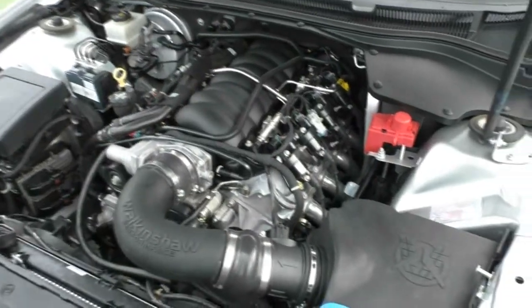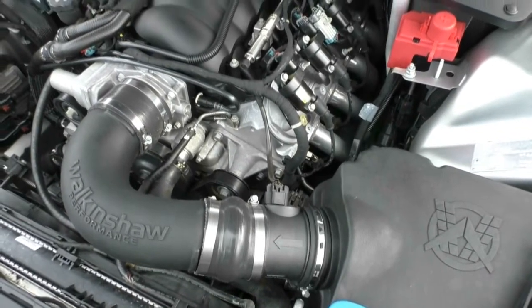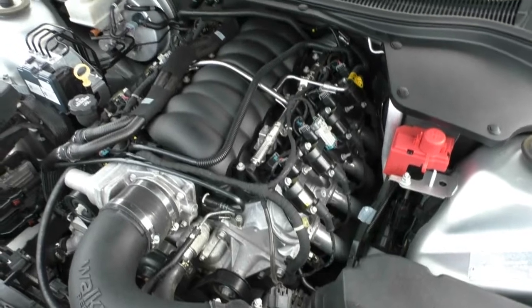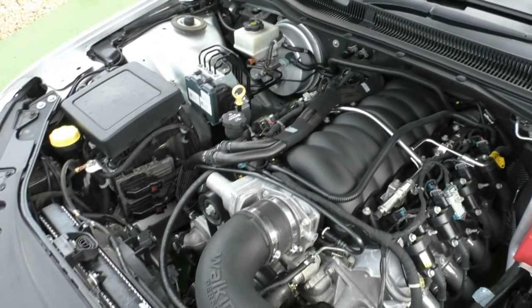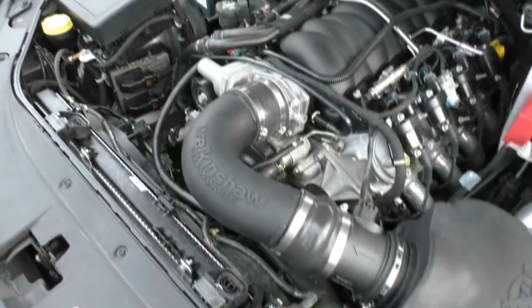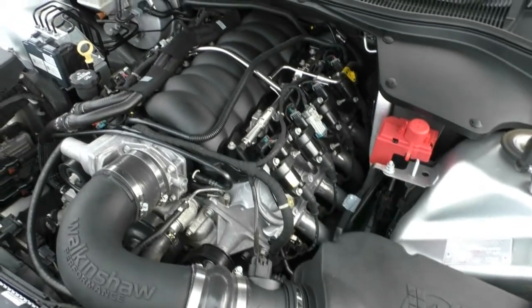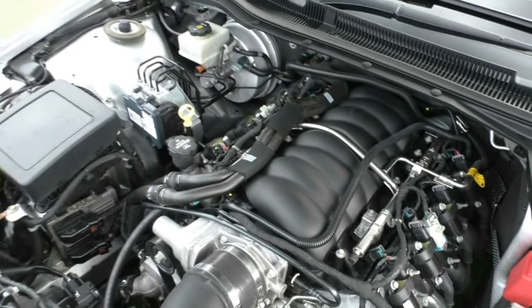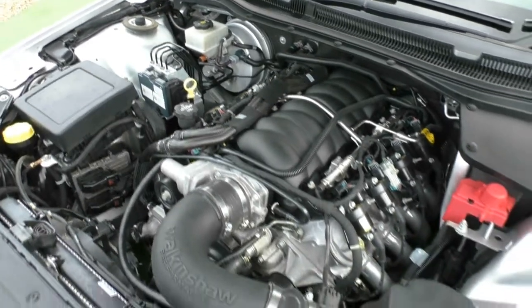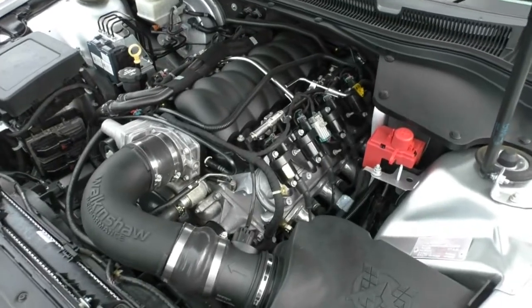Taking a look underneath the bonnet — this is not the standard LS2 that comes out of the factory. We do have a Walkershaw 310 package on here, so it's gone from 260 kilowatts to 310 kilowatts. We have the cold air intake, the long head tube headers, the high flow cat, the performance cat-back exhaust, Walkershaw ECU tune, professionally lowered suspension, and the genuine Holden Redline fitted wheels as well. Really good extras that have been fitted to this car, especially with the Walkershaw package.